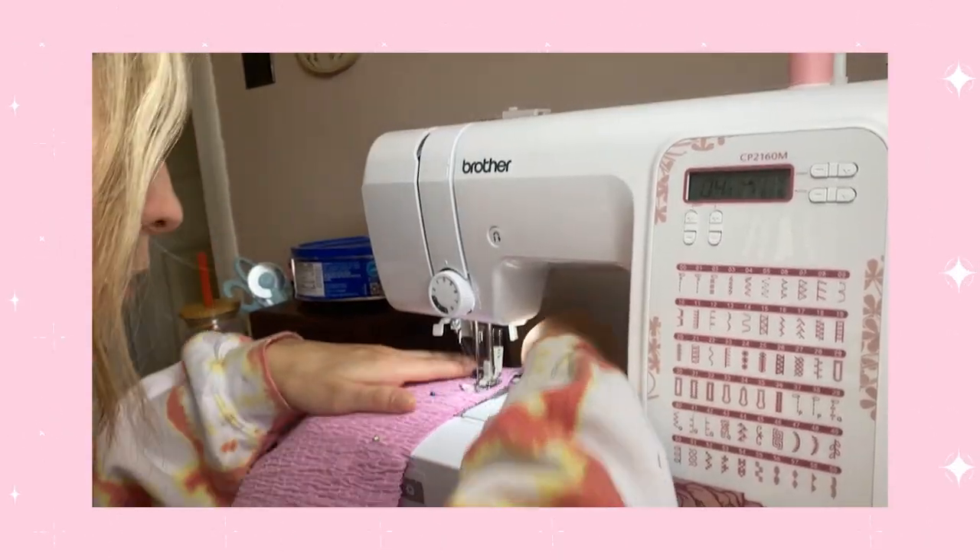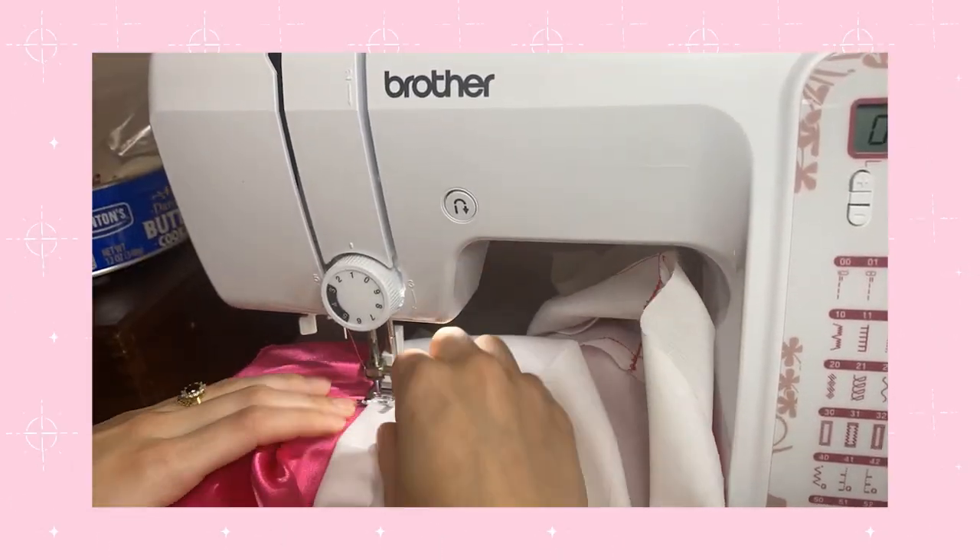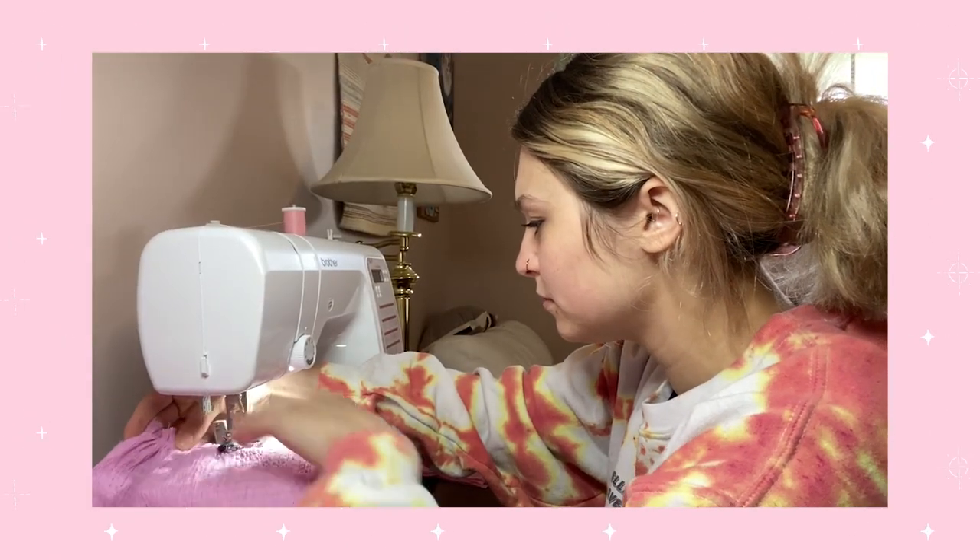Hi, my name is Hannah and in today's video, I'm going to be trying to make three different outfits to go see the Barbie movie in five days. So let's see if I can do it.